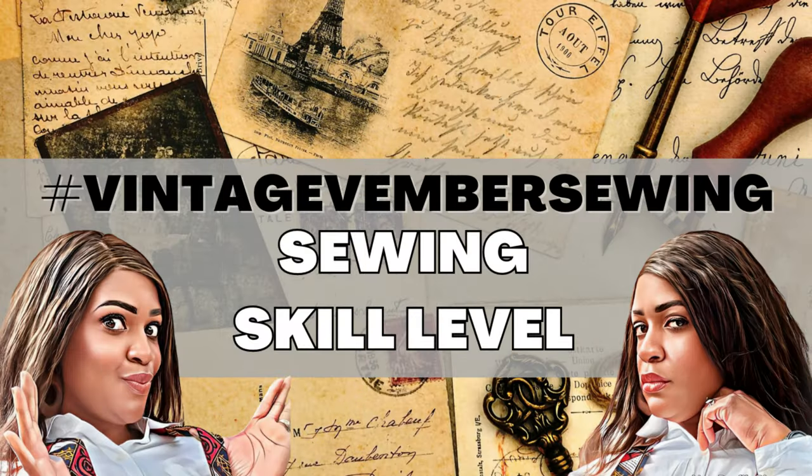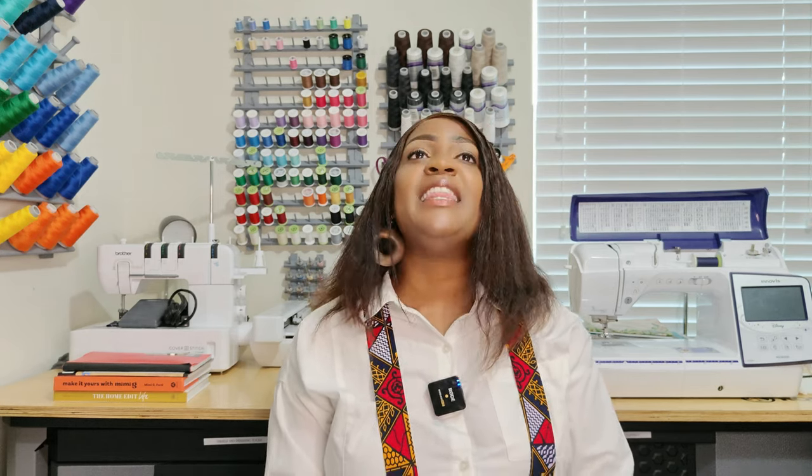Let's talk about skill level. The website reads this pattern as easy — and I absolutely agree, this is easy. There's nothing that I feel will trip you up, outside of possibly doing a zipper. But other than that, I don't feel you'll get tripped up with this pattern whatsoever.